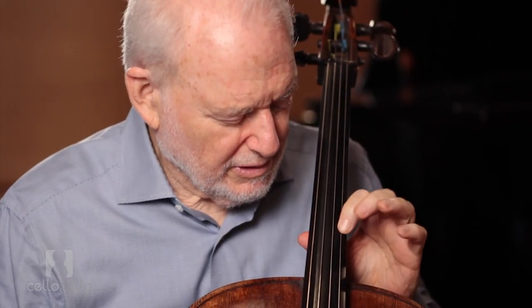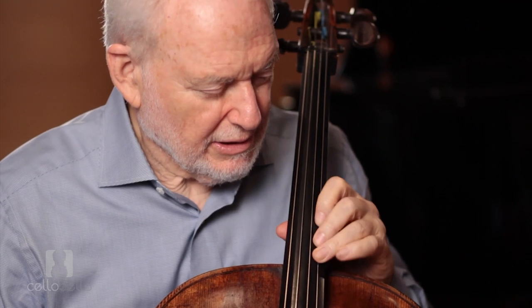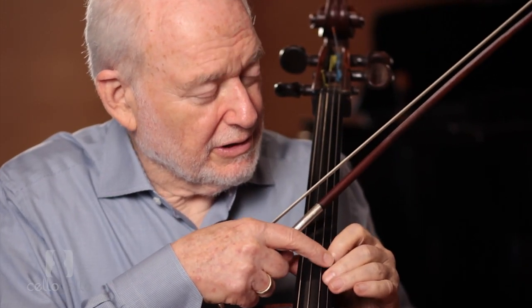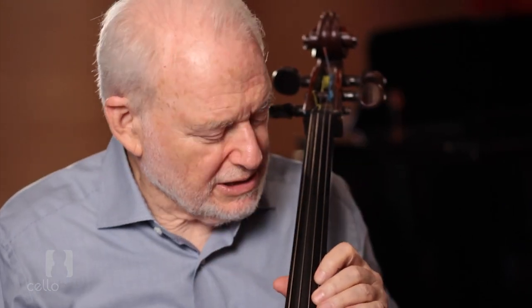It's also possible that they're just not playing with healthy habits. Playing with healthy habits means you hit and relax, hit and relax, and whenever you put a finger down the old finger becomes spaghetti and releases. If you put a finger down and you've got two or three tight fingers, then nothing ever gets to rest.